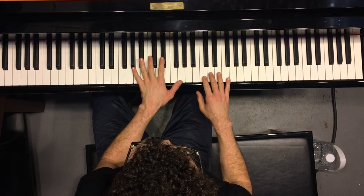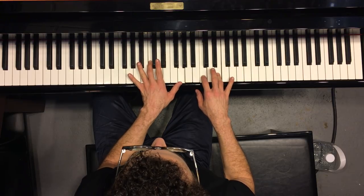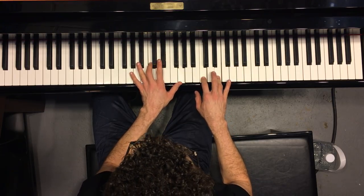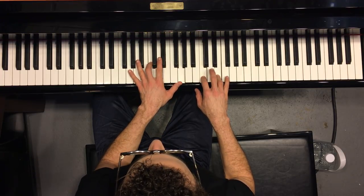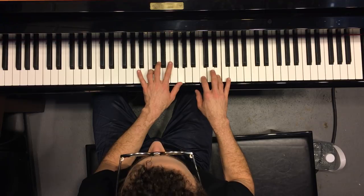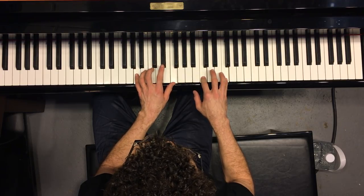So here you go. You start with the one chord on C like that, and then it's like this, and then to the four chord there,